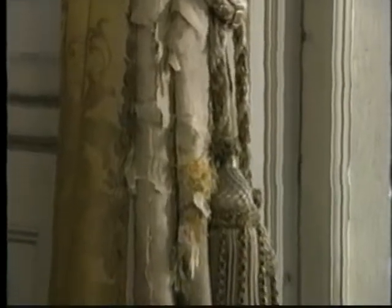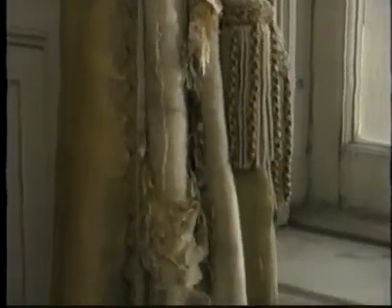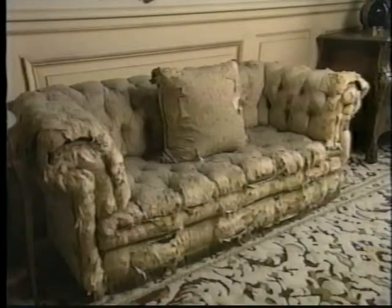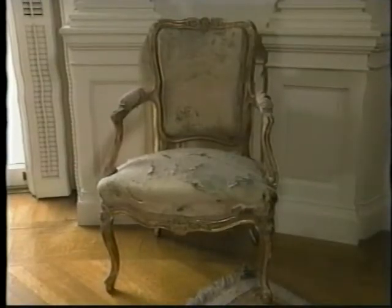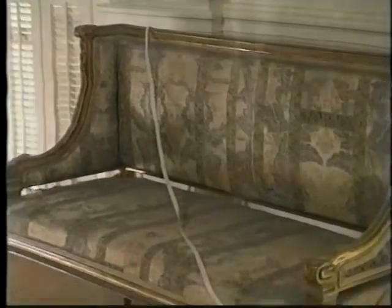Textiles are probably the most common and varied materials in historic furnished rooms. They are also among the most vulnerable. Like the cotton cloth you use for cleaning, textiles entrap dirt. Some are subject to attack by insects. Sunlight fades colors and breaks down fibers. Chairs invite sitting and carpets are literally walked on.